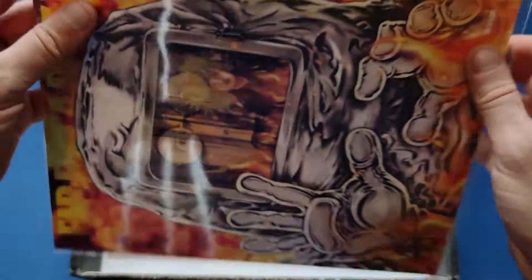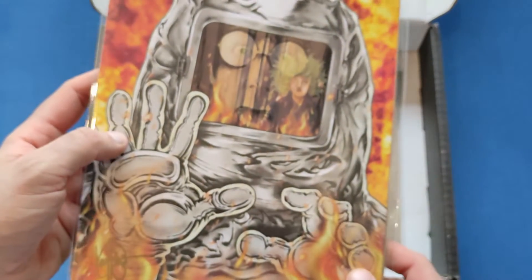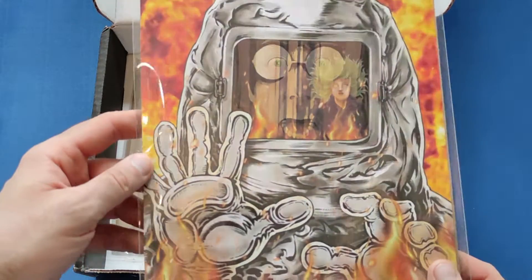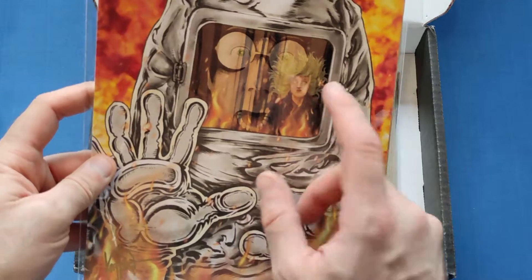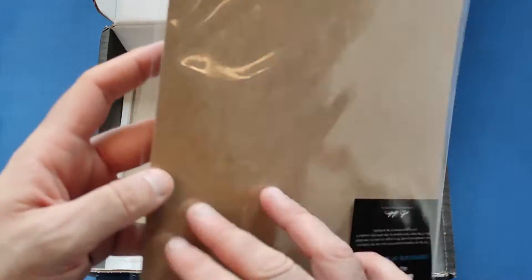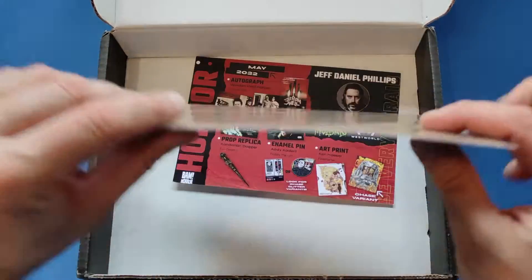Then we get on to the two art prints. The first will be the Firestarter art print — very nice indeed. I do like that; it's a pretty good film. I haven't seen the remake yet but it's on my to-watch list. That is a beauty of an art print — I do like that guy getting caught on fire and the girl, I forgot her name, but Drew Barrymore played her in the film.